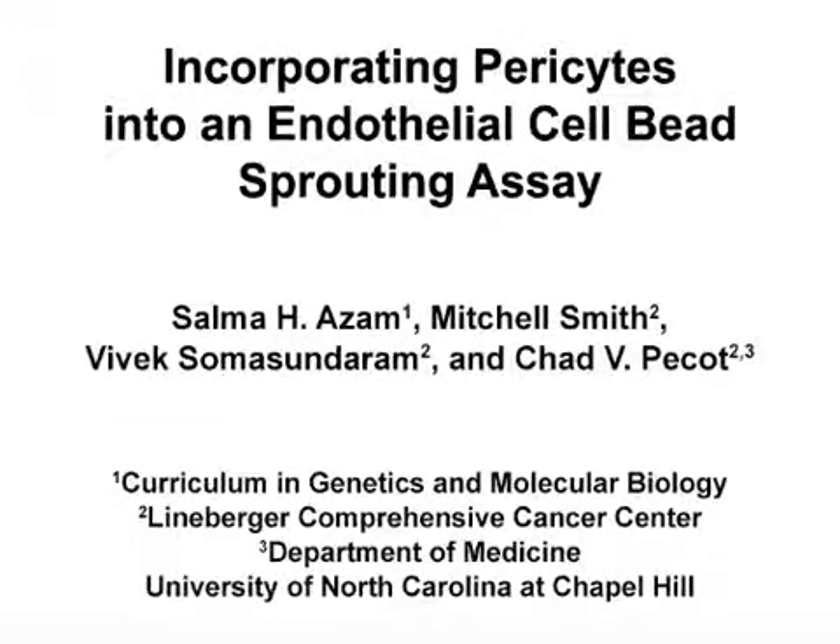The overall goal of this assay is to incorporate heterotypic cellular interactions in vitro that encapsulate the complexity of angiogenesis in vivo. This method can help answer key questions in the vascular biology field about the importance of pericyte endothelial cell interactions during angiogenesis.